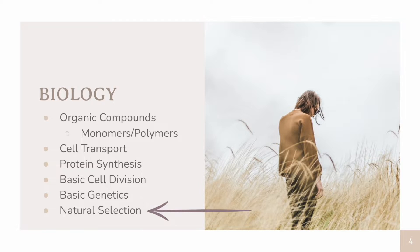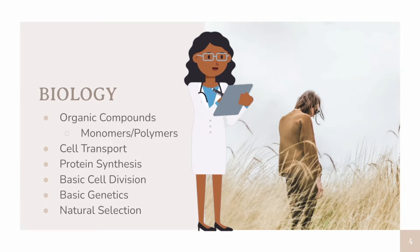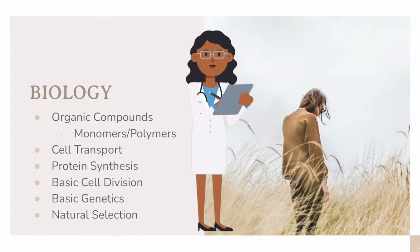If you have a strong understanding of these topics, you will be well on your way to understanding the more complex versions of these once you get to your AP Biology course.